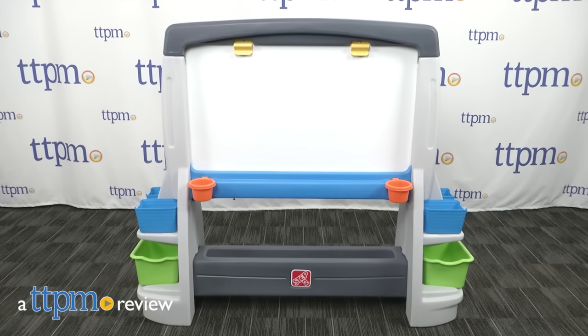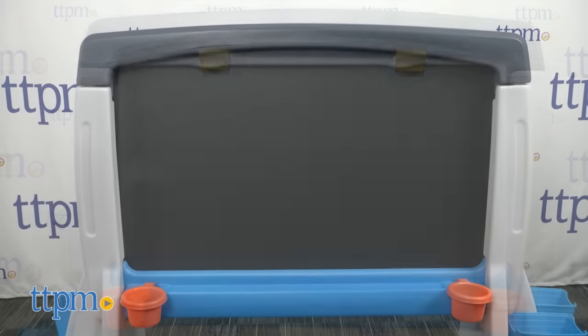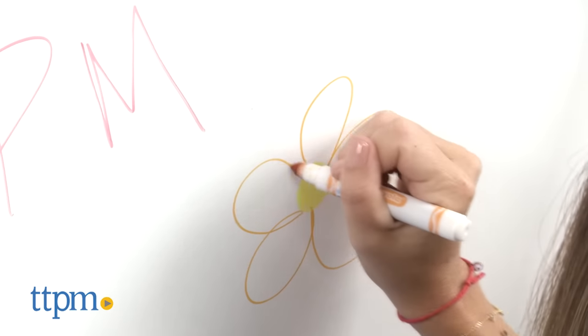Have two times the fun with this oversized easel. Hi, I'm Tammy with TTPM, and this is the Jumbo Art Easel from Step 2. It's a double-sided easel with a dry erase whiteboard and a chalkboard. The two vertical drawing surfaces measure 18 by 32 inches each, giving kids plenty of room to get creative.